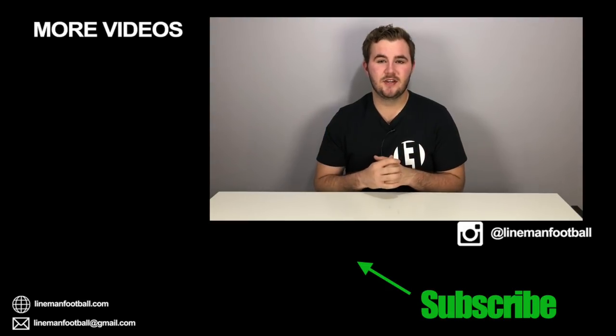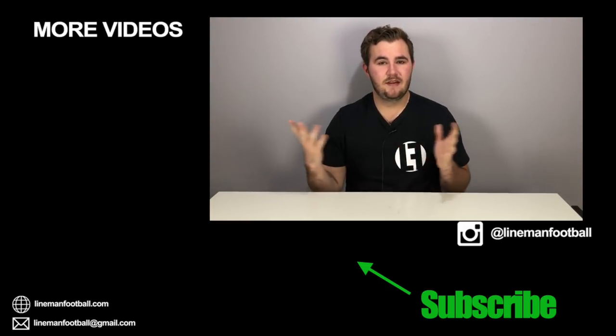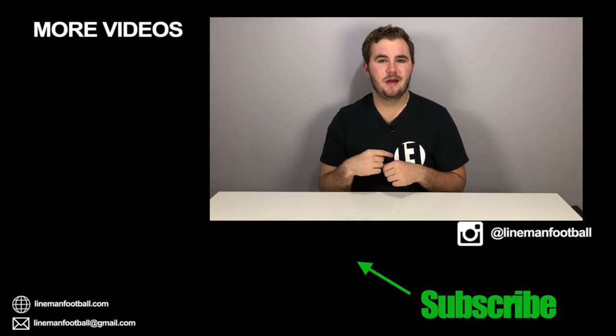There you guys go — I hope you enjoyed today's video. As always, if you liked it hit that like button so I know what content you want to see. If you have any questions about anything I talked about today, leave them in the comments below — I answer for the first couple days. Thanks!